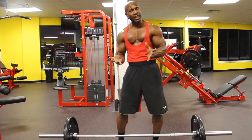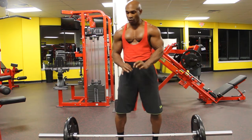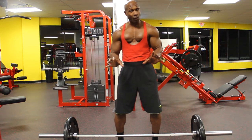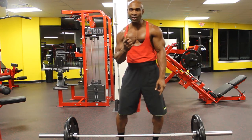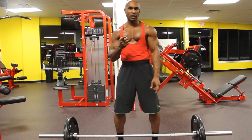I'm going to show you different variations and different hand positions that you can use using a straight bar. Now if you have a Swiss bar, which is already set up with the different angles and different hand positions, then that's a better alternative. But most facilities don't have this available, so the straight bar is the way to go.